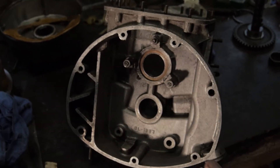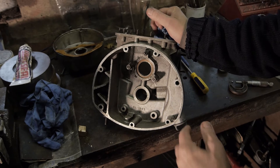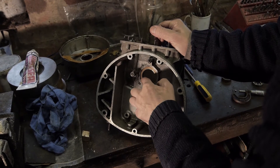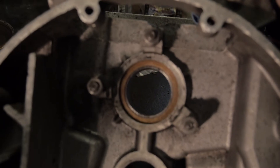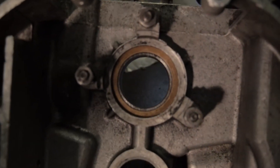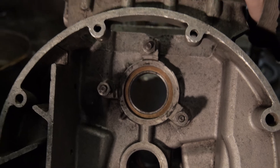It distributes oil via the oil hole here to the camshaft and one half of the crankshaft, and then the other end of the crankshaft is dealt with by another oil feed. This is the difficult component, and it can be prone to quite a lot of wear, which will cause oil pressure to drop to the big end that it feeds.